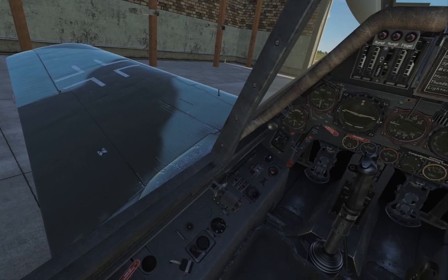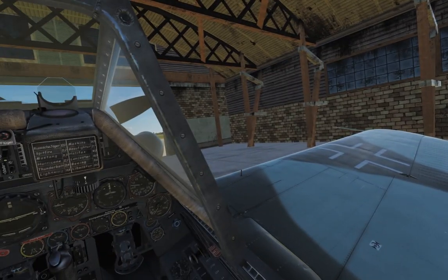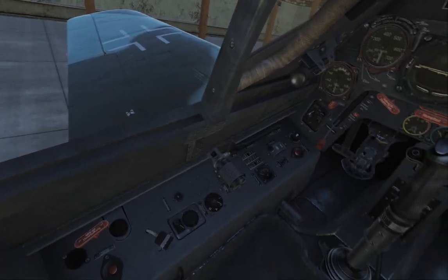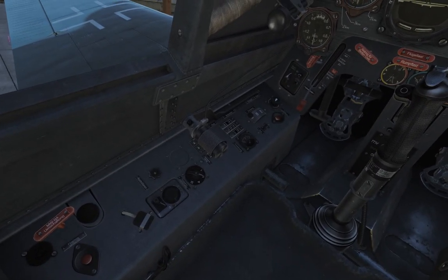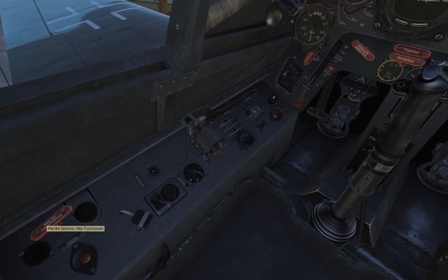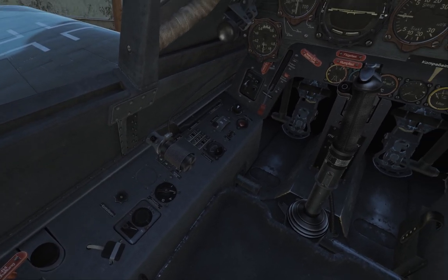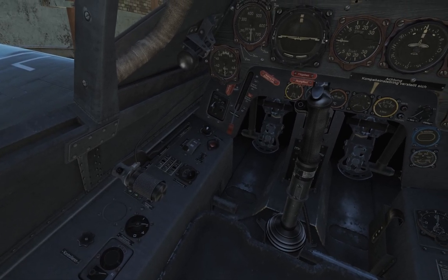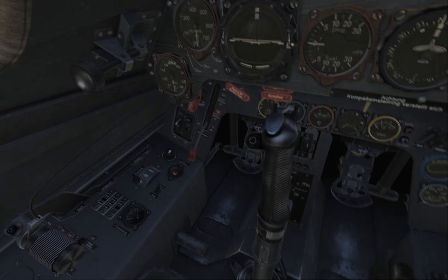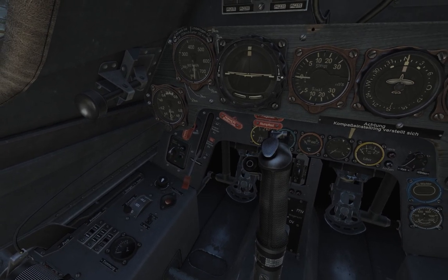Here we are in the cockpit. The plane is in pretty much storage configuration — it's in a hangar. We have here an electrical kill switch, MW84 selector apparently not implemented, radio volume, radio channel selector, a throttle, and a series of buttons for landing gear and flaps, with an indicator for landing gear and flaps.